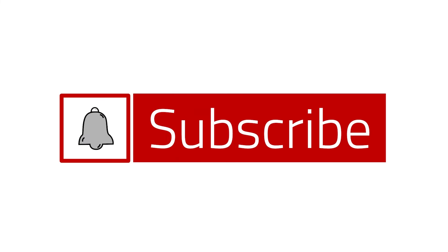If you liked this video and want to see more, make sure to subscribe below and don't forget to hit the notification button.